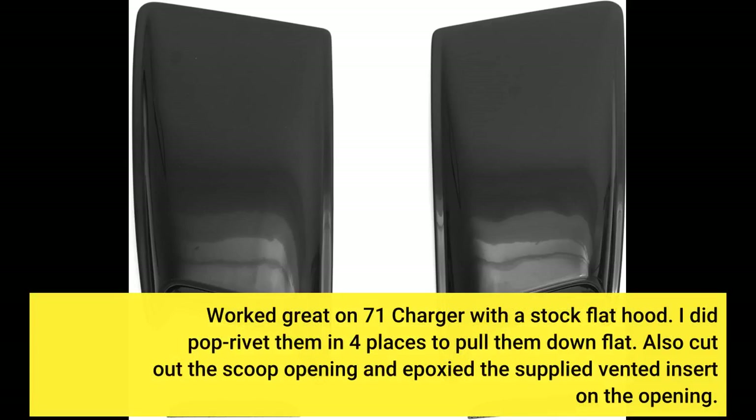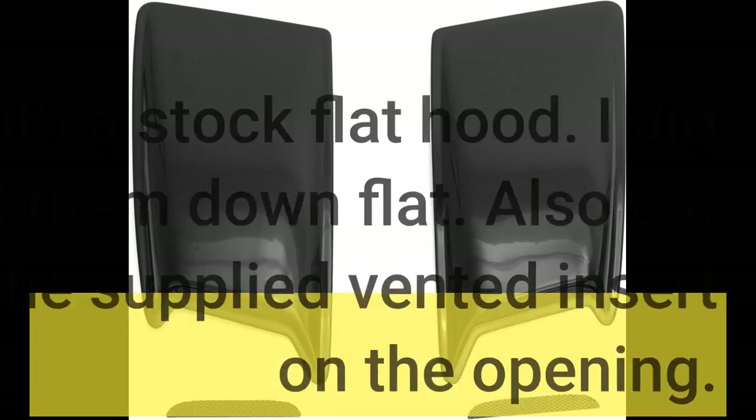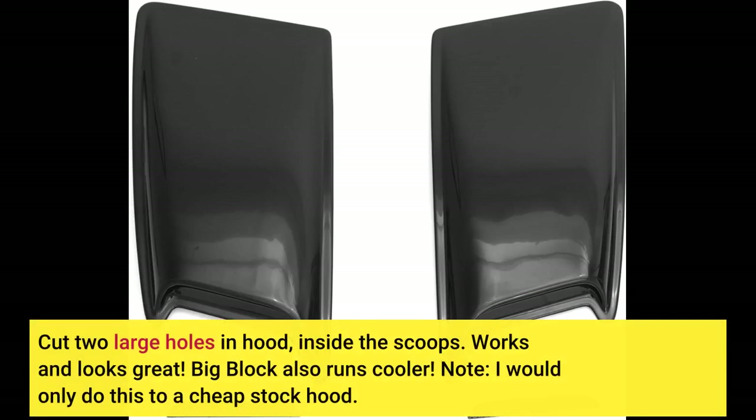Worked great on a '71 Charger with a stock flat hood. I did pop rivet them in four places to pull them down flat. Also cut out the scoop opening and epoxied the supplied venting insert on the opening. Cut two large holes in the hood inside the scoops — works and looks great. Big block also runs cooler. Note: I would only do this to a cheap stock hood.